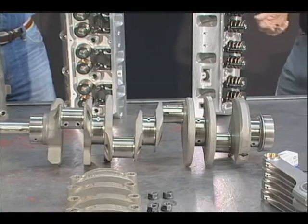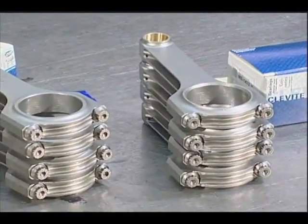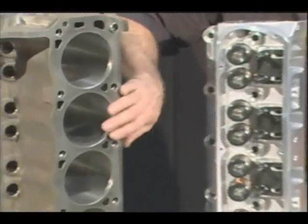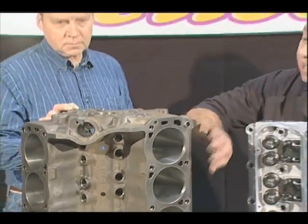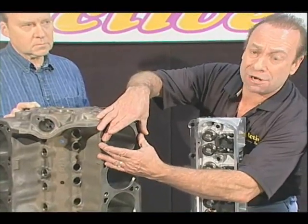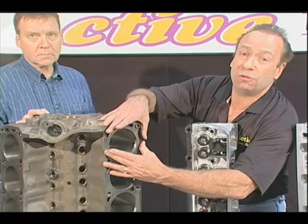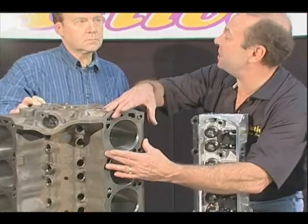If you're running a race engine and you want it to seal as good as it can, what we do when we're boring the block is take the bores to within 5,000 of our finished size. We then affix a heavy plate on top of the decks of the block and torque them the same as they're going to be torqued when the engine's built. This is called a stress plate or a torque plate. When you torque the head bolts, it actually pulls the top of the bore out of round. So we leave 5,000 material removal, put the plate on, torque it, then finish honing the bores. What that means is when you go to build your motor, the top of your bore — where it's the most important — will be exactly round.